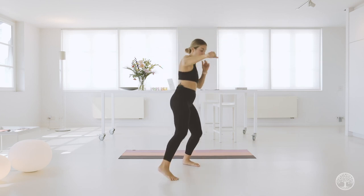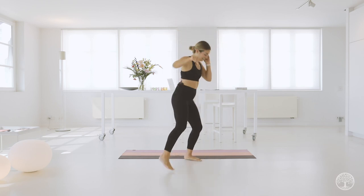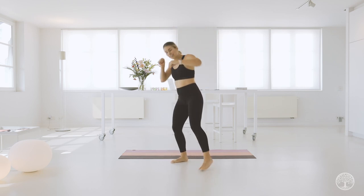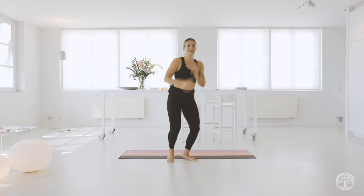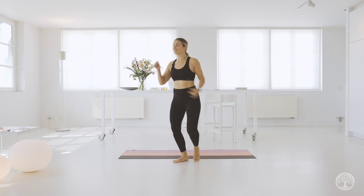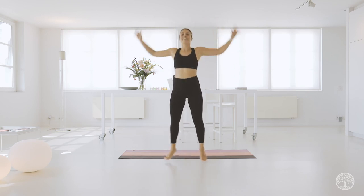We're going to change it up. You're going to box open. Box open. Pretty fast. Find that beat. And when you do that jab, really look at where you're going. Just warming up here. That opposite hand comes close to your temple — you are protecting your beautiful face. Four, three, two, one.